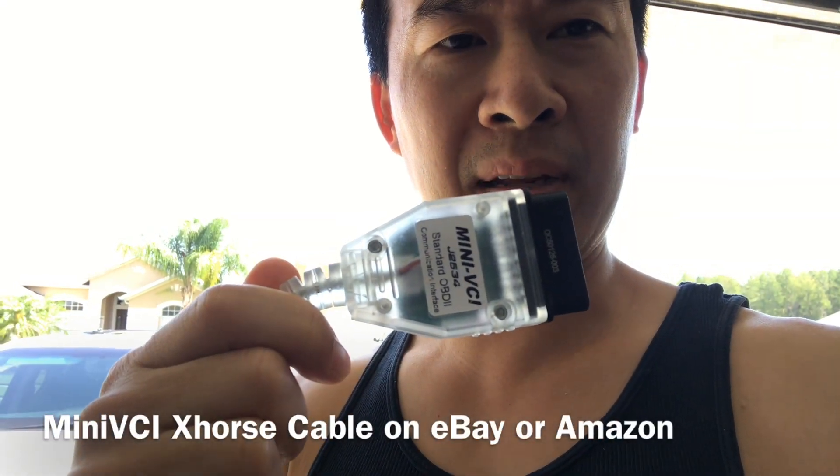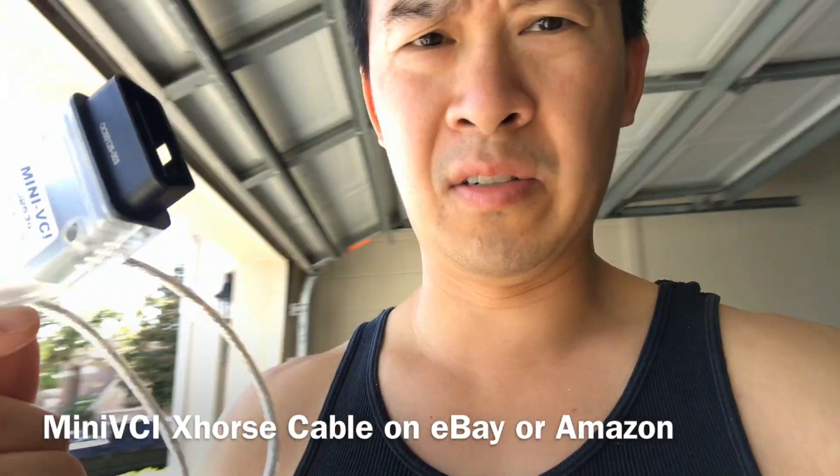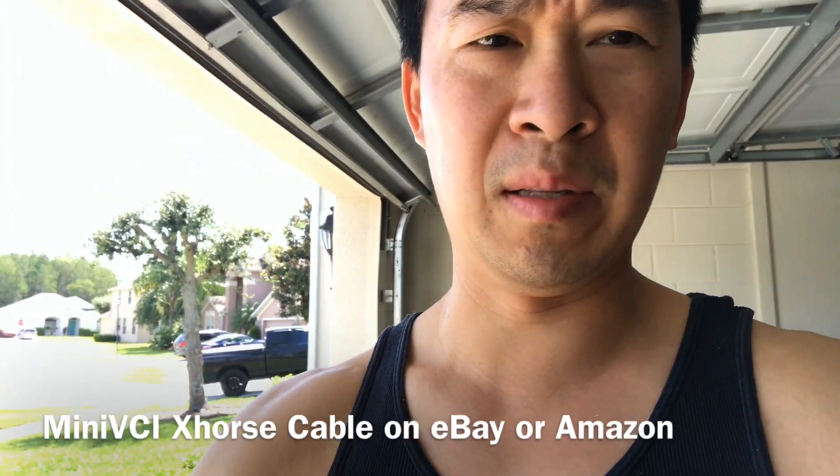I'm going to program it today with my TechStream cable that I've been using for a couple years. It's the mini VCI cable. I got this for like twenty-something dollars on one of these China websites. They're available all over Amazon and eBay right now for about the same price. It works great.